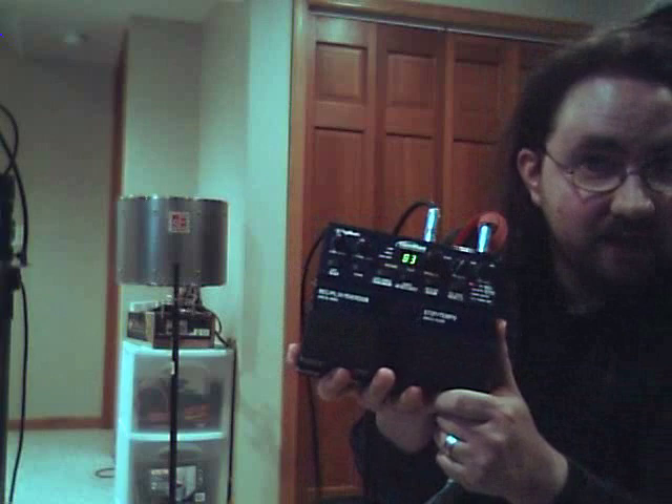My name's Eric. This is the Digitech Jamman Looper. I'm going to show you how I use it.